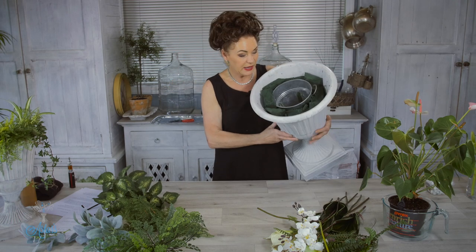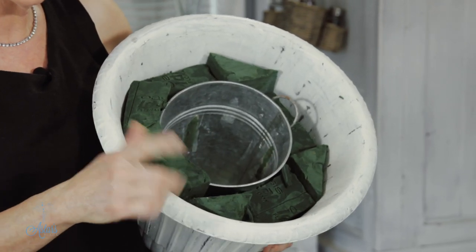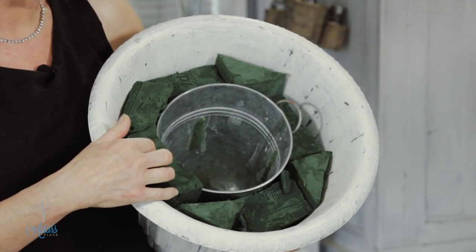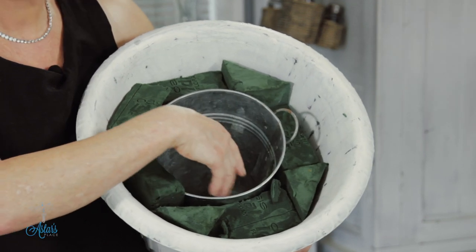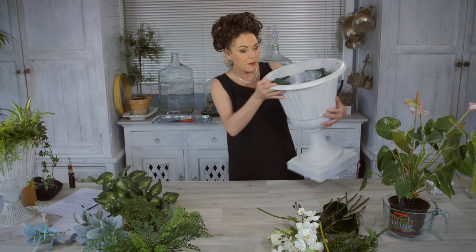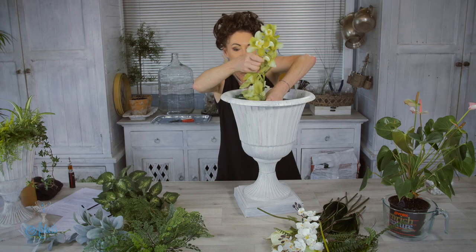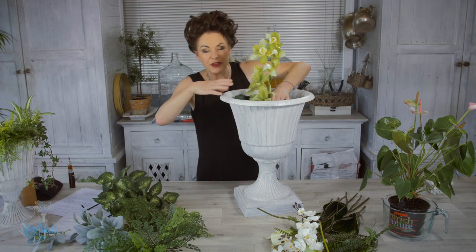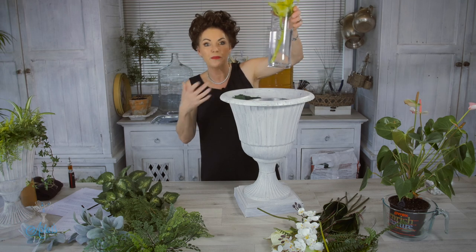I'm using the green foam — I should be using grey foam because I'm using artificial, but sometimes I put fresh flowers into this as well so I keep that moist at all times. I've got a bucket on the inside which I then put a vase inside of, so I've got a vase that size so that when I do put the vase into it, it sits in there and I don't have to destroy the whole design to get the forms out — it's just a matter of lifting that in and out.